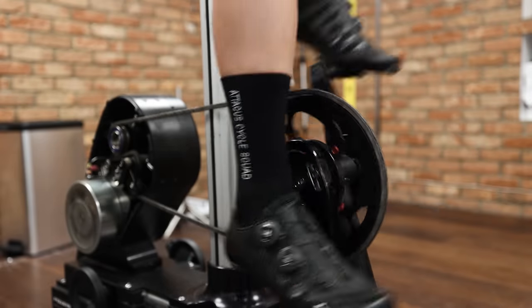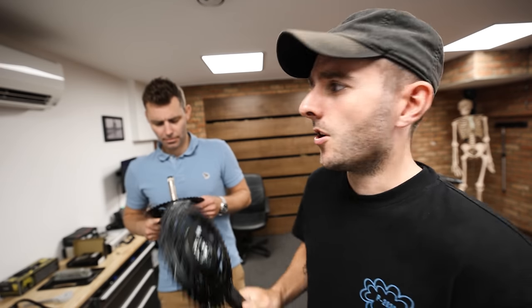Crank length is a very important part of bike fitting which is often overlooked. In hindsight I was probably running the wrong length crank for many years, and if you do ride the wrong crank length it can have big ramifications in terms of your comfort on the bike and therefore your performance. In today's episode we're going to cover everything to do with crank length that you might need to know.